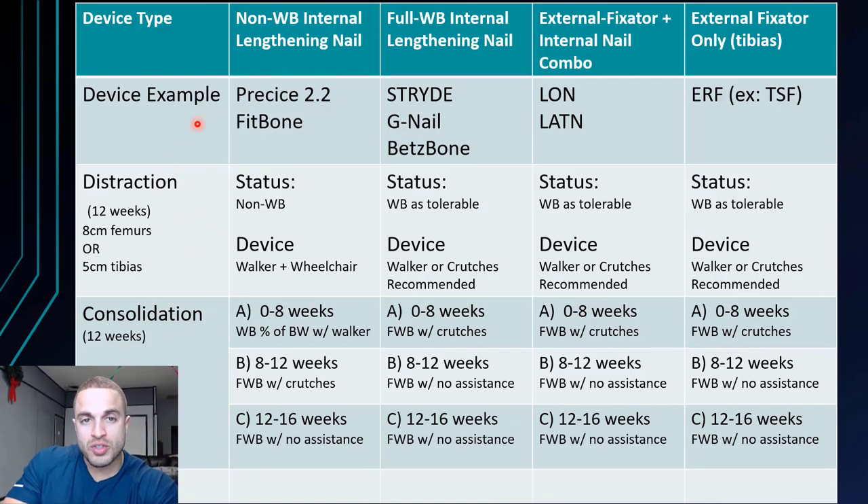For a Precise 2 patient, during the distraction phase the status is going to be non-weight bearing — meaning you are not going to put any weight or excessive weight on those legs. NuVasive just released a statement saying they do not want more than 50 pounds on even the largest Precise 2 nail, which means a total of 100 pounds on both legs at a time. So you're going to be using a walker and a wheelchair during this phase — you're not going to be doing much moving around and will be pretty much bedridden.